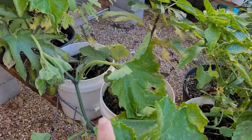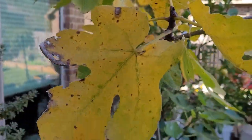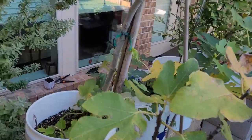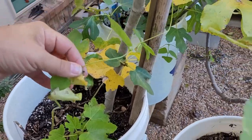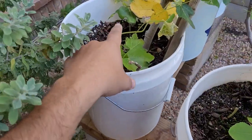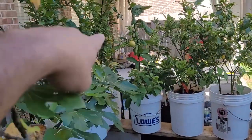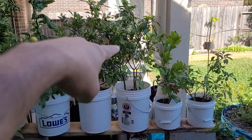Now it is December 1st. The leaves of the fig trees are starting to fall — that's natural, that's normal, no big deal. I planted beans in here for companion planting just to help put nitrogen back in the soil. I've got lemons growing over here, some limes, and a lot of jalapenos on this plant right there. The container garden is doing really well — no issues at all in the container garden. Period. They are doing great.